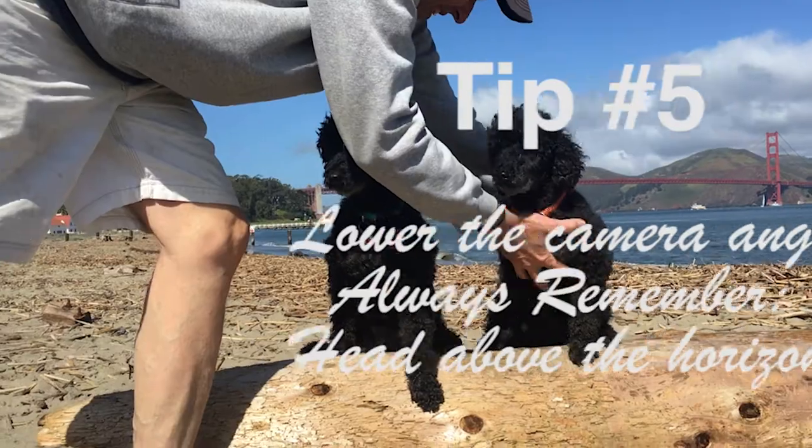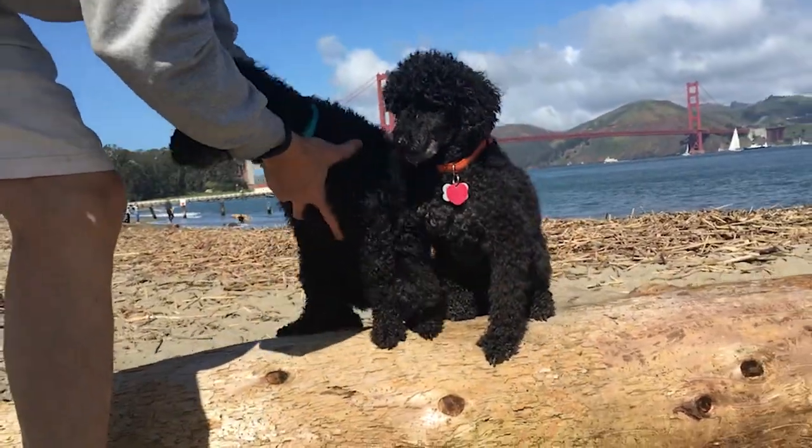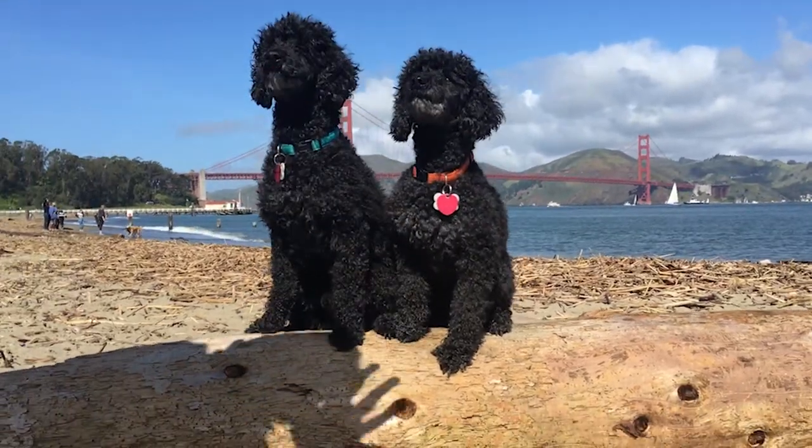And finally, tip number five: lower the camera angle. The dog's head ideally should be above the line of horizon, making even the most miniature dog look big and impressive.